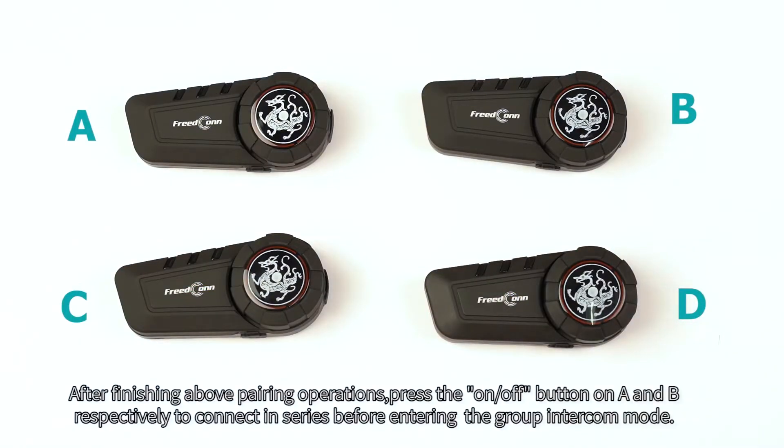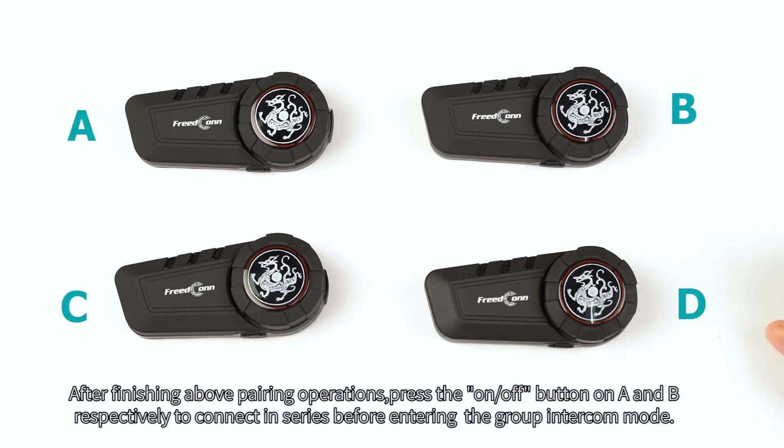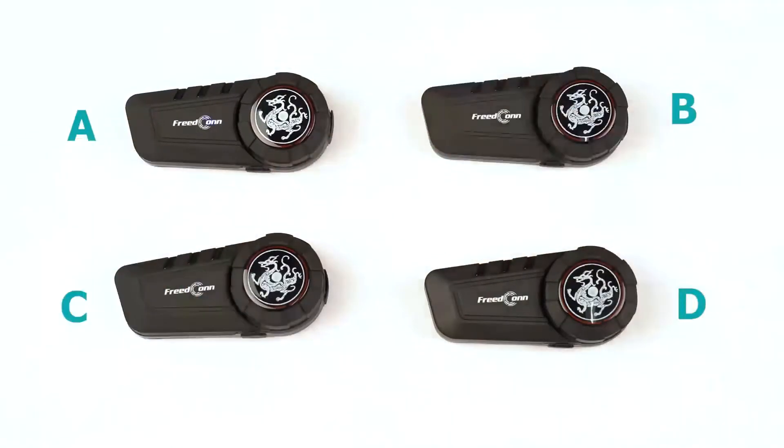After finishing the above pairing operations, press the on-off button on A and B respectively to connect in series before entering the group interconnect mode.